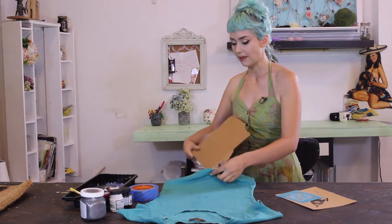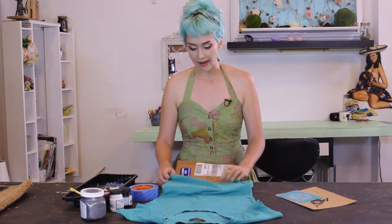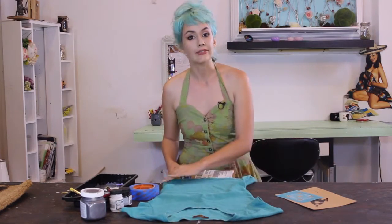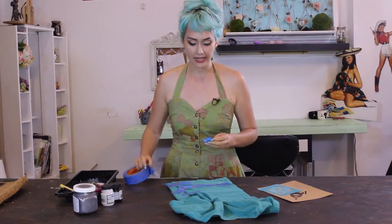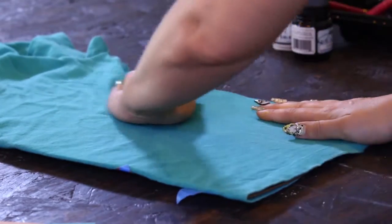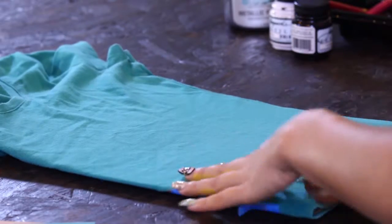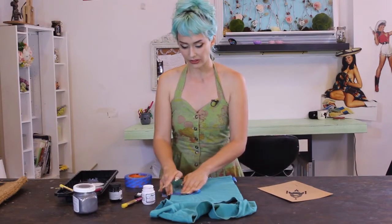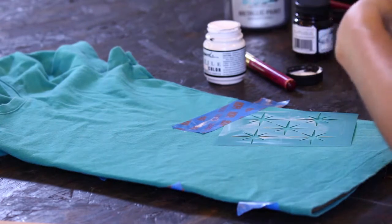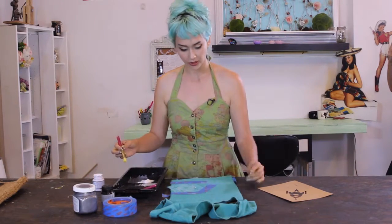All we need to do to get started is pop some spare cardboard right in between the shirt layers so we don't have to worry about paint seeping through — when it's drying just leave it there. Once we have our cardboard in, I'm just going to tape down any loose material. I don't want to do it too tight because I don't want to stretch out my shirt, so I make sure it has a little bit of give so it's not completely losing its shape.